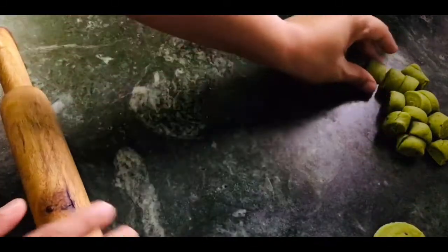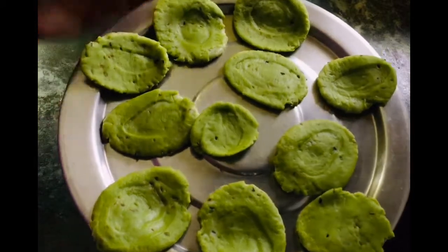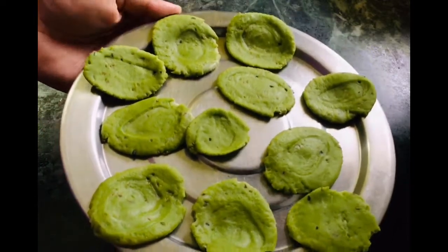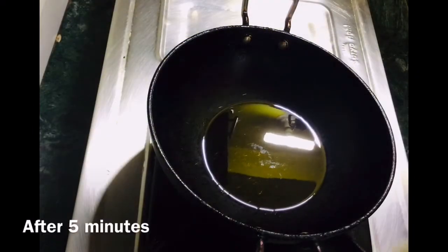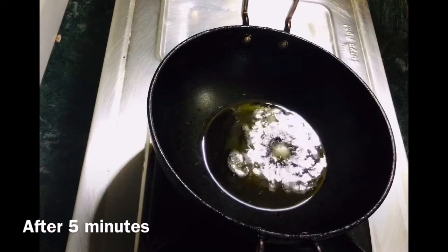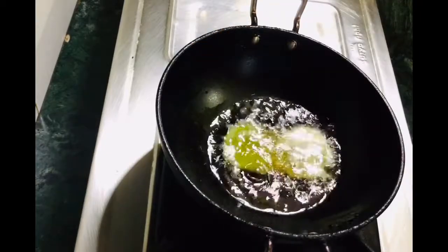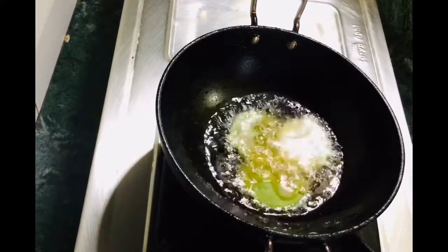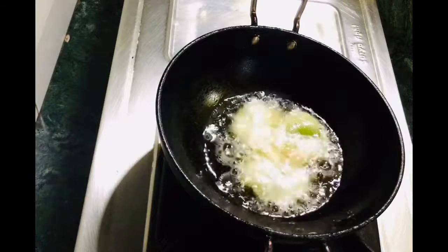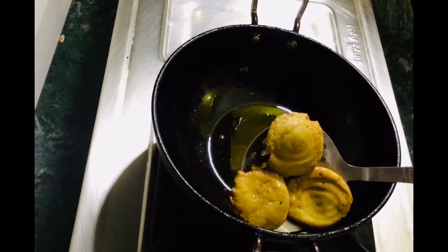We have baked it. We will bake for 5 minutes without covering it, then we will fry it. We will add the pieces and fry on a low flame until they are golden brown. We will fry them all until golden brown and then remove them. It is ready — crispy and done.